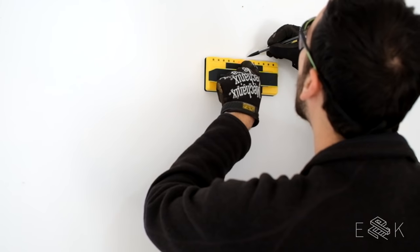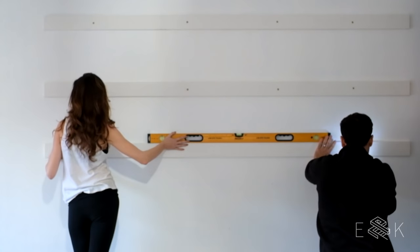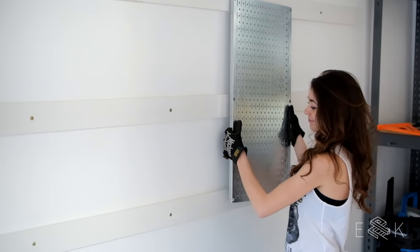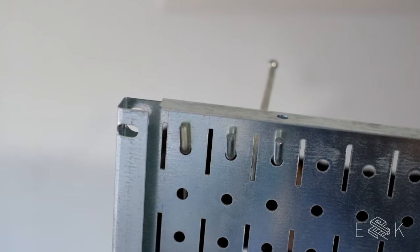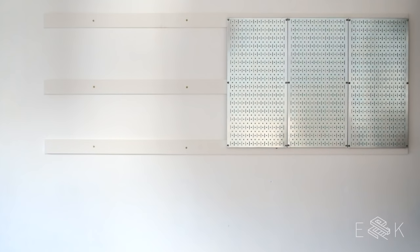To install, first find your studs and mark where they are. Then attach the 1x4s to the wall horizontally, screwing into each stud. We did three rows because these pegboards had three attachment points. Now you can attach your pegboards no matter where your studs are. Plus, these have a built-in standoff so you don't lose any space by attaching them to the boards. Screw them into your 1x4s and you're good to go.